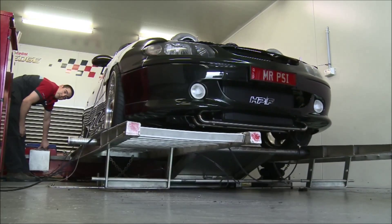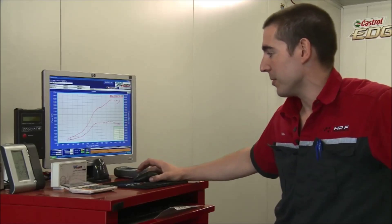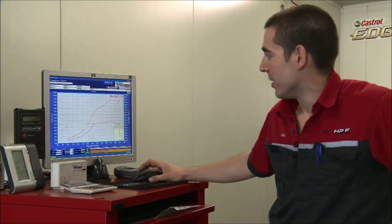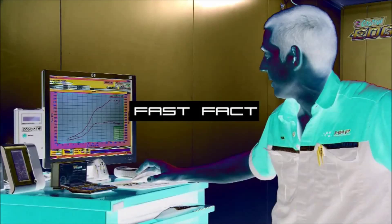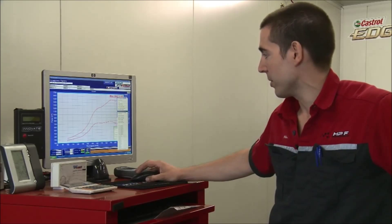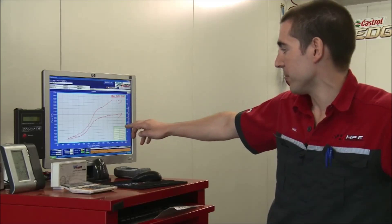I'm going to give you a brief rundown on how the dyno works for those of you that don't know. The main thing you look at when drawing a graph on the dyno is obviously the power — the red line there is the power curve. That is graphed along the bottom against road speed or RPM, and the graphing on the side is horsepower or kilowatts if it's in metric. You can also graph torque, and on a car like this boost pressure is very important — you can bring that up too. You can see there it's got maximum boost at maximum RPM at 30 pounds of boost.